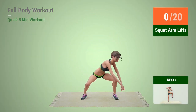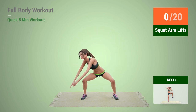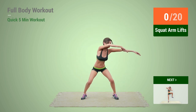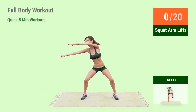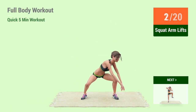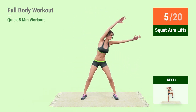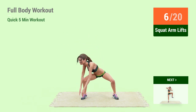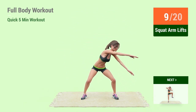Up next, Squat Arm Lifts. In 5, 4, 3, 2, 1, go! 1, 2, 3, 4, 5, 6, 7, 8, 9, 10.